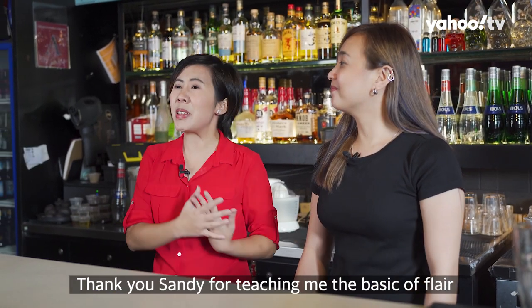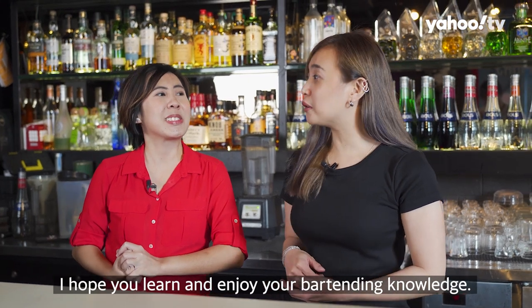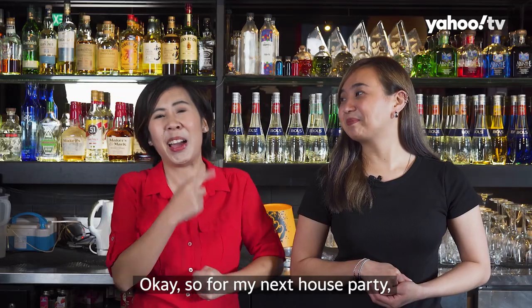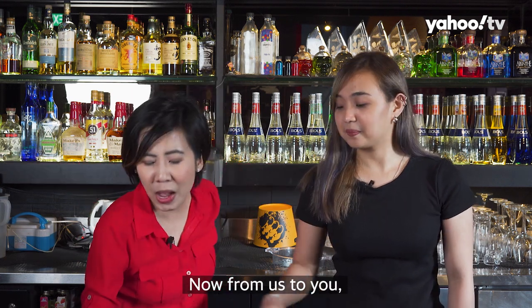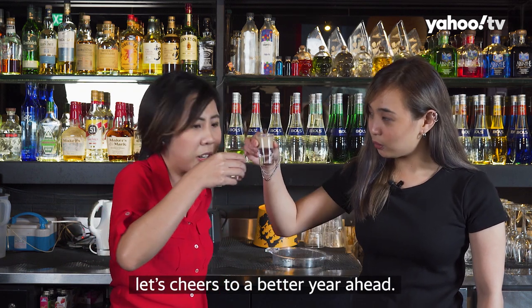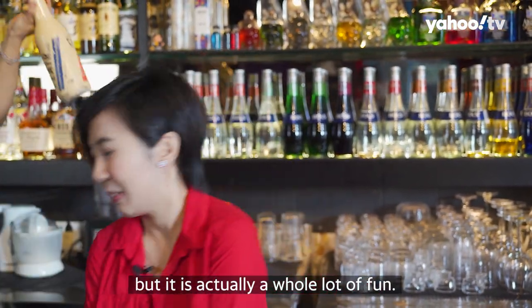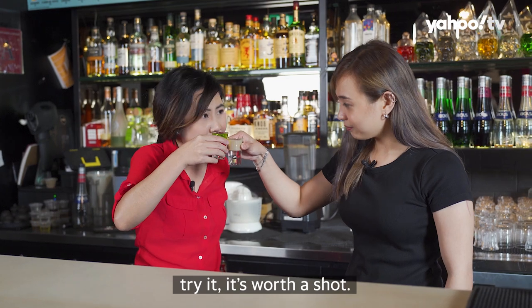Thank you Sandy for teaching me the basics of Flare as well as how to layer drinks. I hope you learned and enjoyed this bartending knowledge too. So for my next house party, all of you are invited! From us to you, let's cheers to a better year ahead. Cheers! Mixing drinks may look daunting, but it's actually a whole lot of fun. Whether you are drawn to the theatrics of it or loving the layered taste it brings — try it. It's worth a shot!